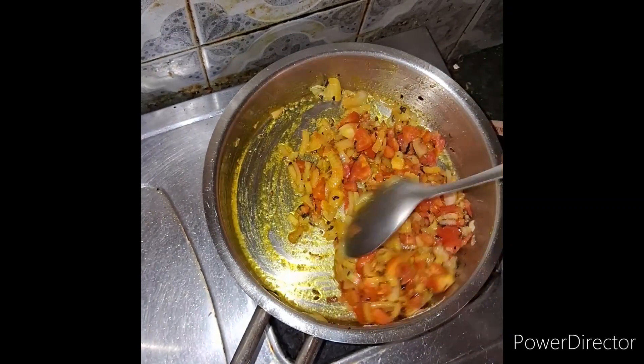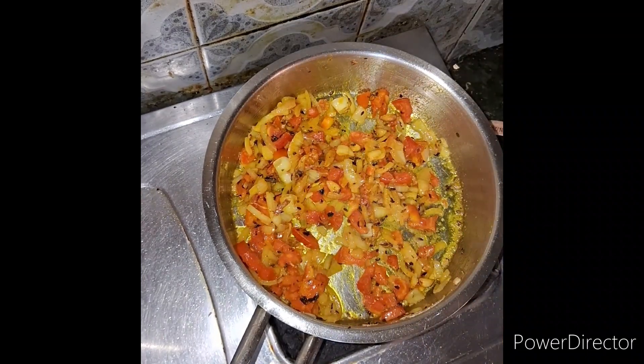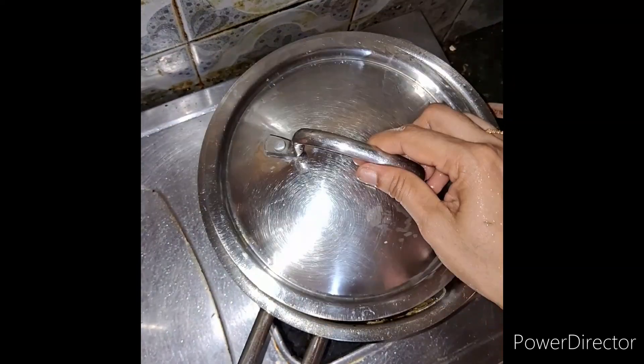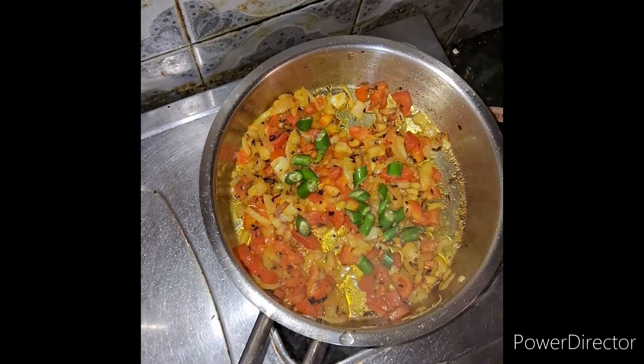I have to go to the bottom of the pan so I can make it a little bit better. I'm going to go to the top of the pan, then to the bottom of the pan. I really want to go to the top, but I'm going to go to the bottom of the pan.